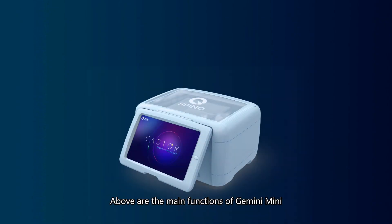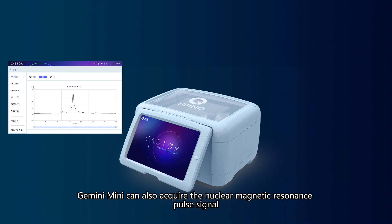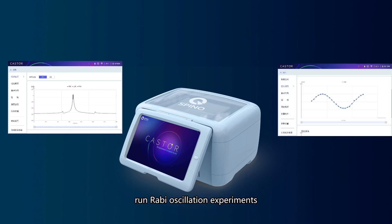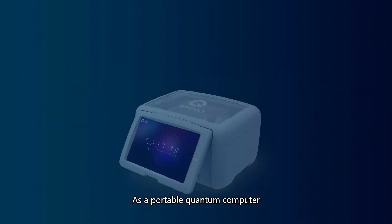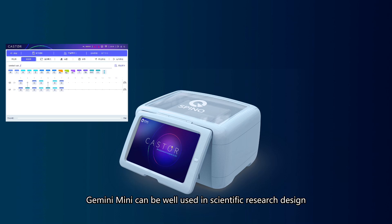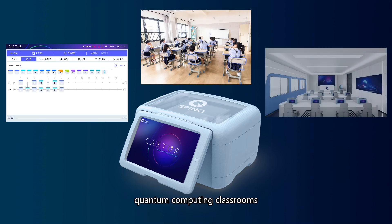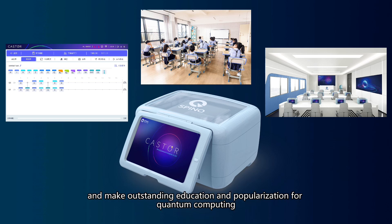Those are the main functions of Gemini Mini. In addition, Gemini Mini can also acquire the Nuclear Magnetic Resonance pulse signal and run raw oscillation experiments. The instrument also comes with an automatic calibration function, so users do not need to worry about calibration. As a portable quantum computer, Gemini Mini can be well used in scientific research, education, quantum computing classrooms, and other scenarios, to accelerate the development of quantum computing and support outstanding education and popularization of quantum computing.